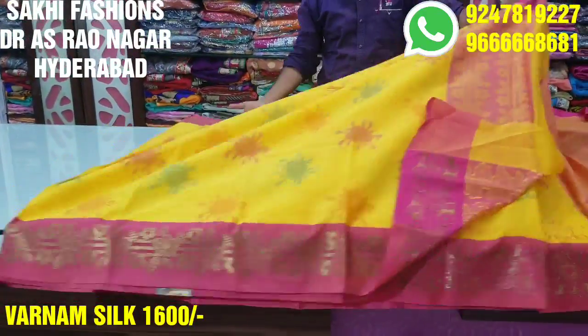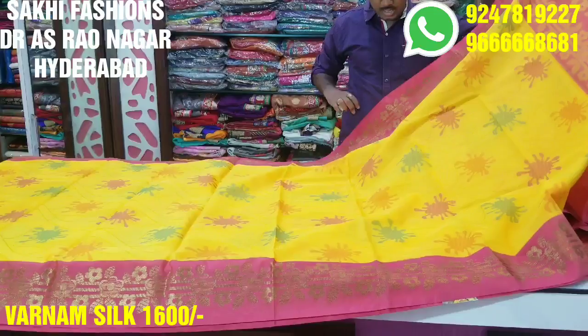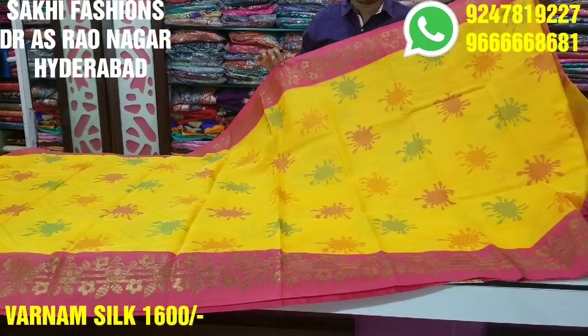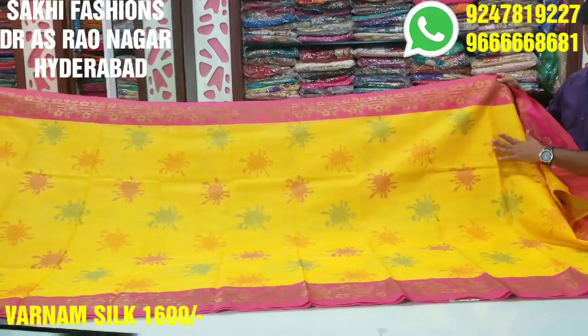This is a good mango mustard color with a pink border. It is an anti-xaric border and the border is almost 4 to 5 inches. The anti-xaric weaving is different. This is a unique weaving design.